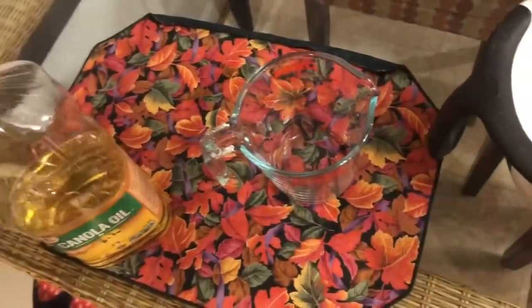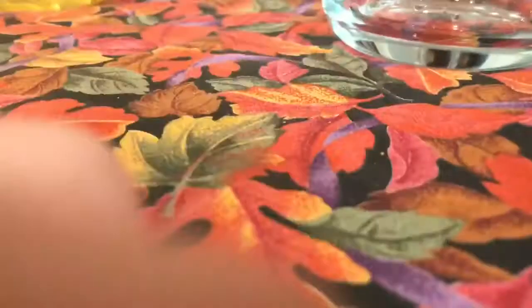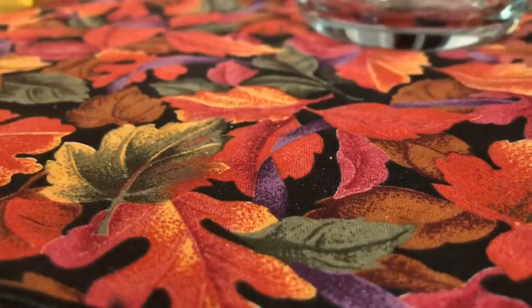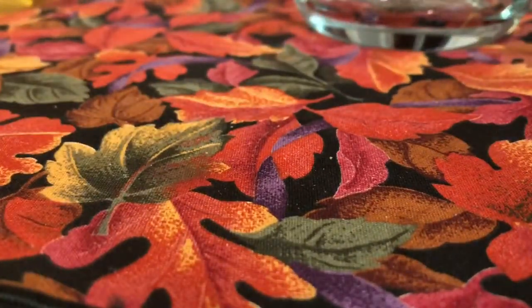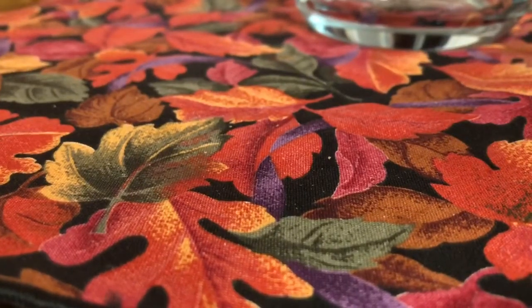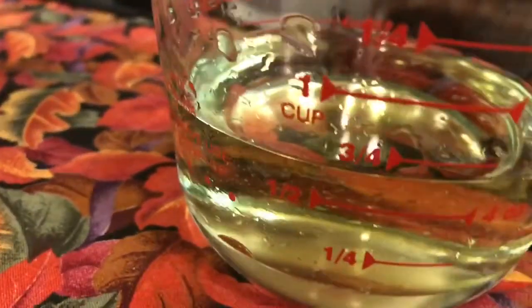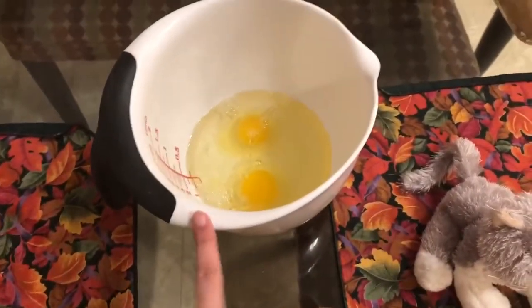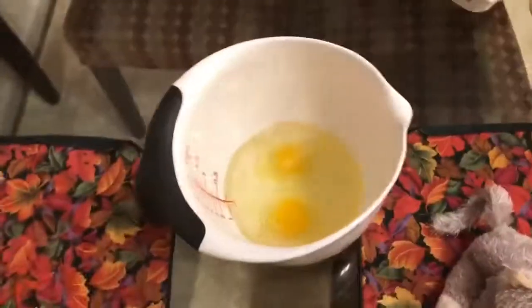Now it's time for the oil. Wait — half a cup. It's probably better to turn this around to where you can actually see. That was a little too much oil, so I put the stuff that was too much back into the container.